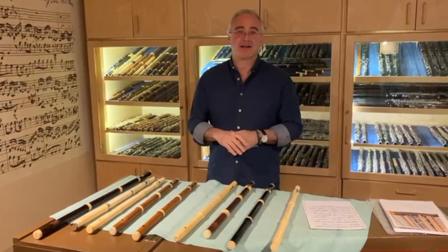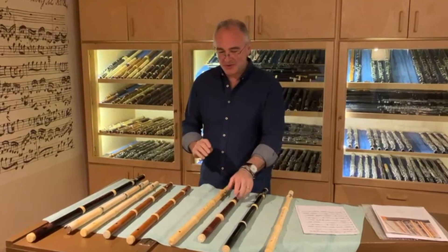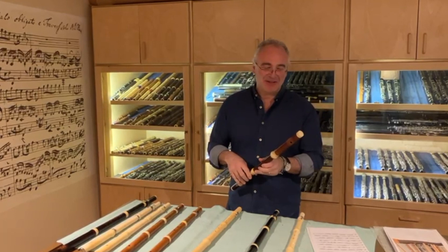Just before I sign off from Frankfurt — I'm off to the airport quite soon — I thought I'd take one of the flutes and maybe play you something. So I am going to choose this one. This is an Italian flute by the maker Castell from Venice. And what better than to play you a tiny bit of Vivaldi on this beautiful Castell flute.